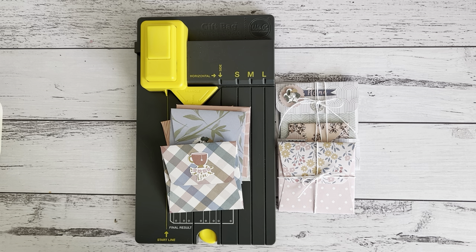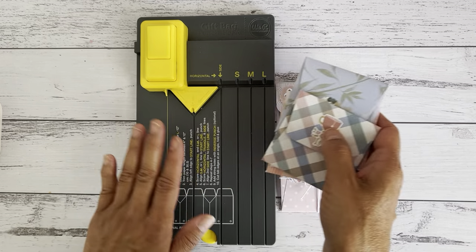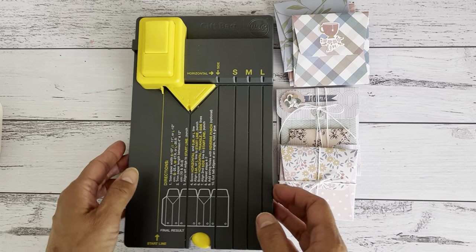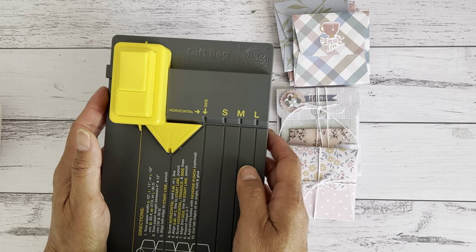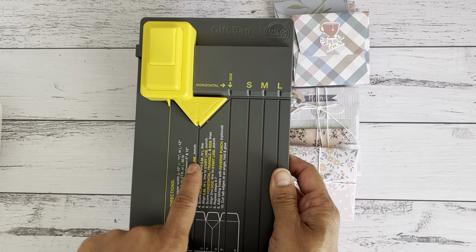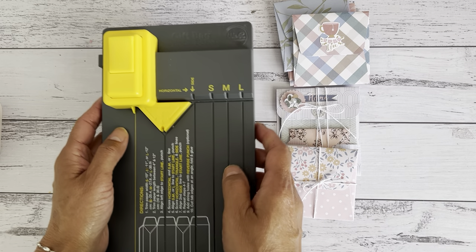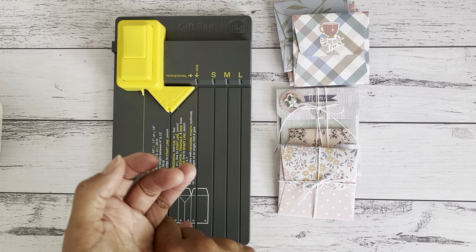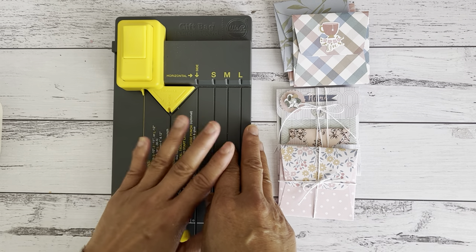bag punch board. So if you are looking into purchasing one of these gift bag punch boards, or you already have one, you could also make these cute little mini note card envelopes. I haven't actually done a gift bag using the punch board as yet, but there are other videos out there on YouTube that will show you how. I've had this for about seven years and I purchased it for the gift bag punch board to make gift bags, but then I decided I was able to make a few other different projects using it. I have made library pockets, mini pocket file folders, little flip pockets, and a few other different projects.